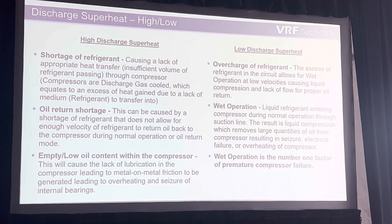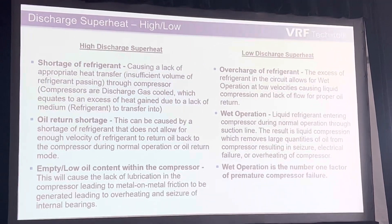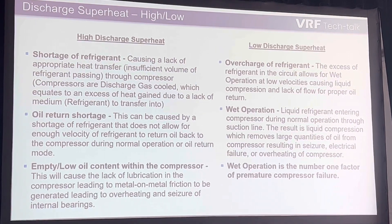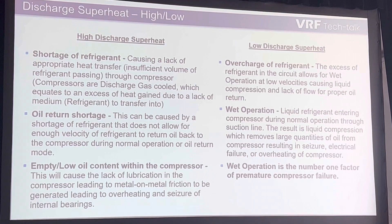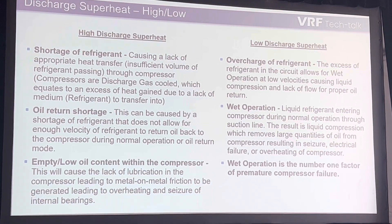This is liquid refrigerant entering the compressor during normal operation through the suction line. This results in liquid compression or liquid dilution of the oil in the base of the compressor, removing oil violently from the compressor. It doesn't sound good, it doesn't look good, and it's not good all across the board.